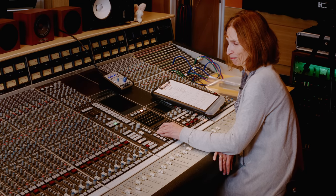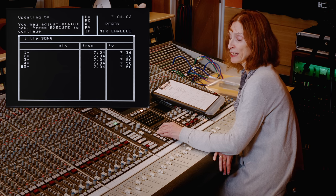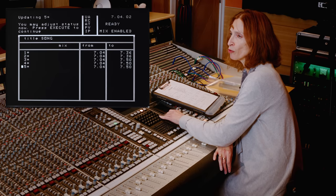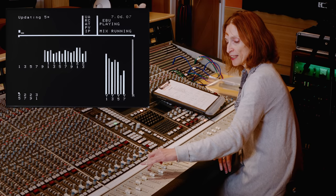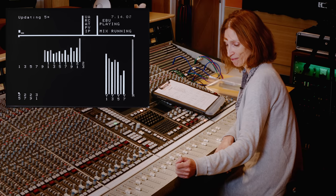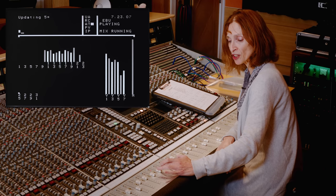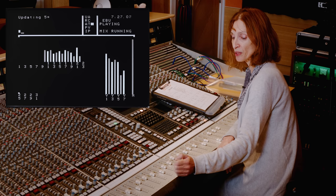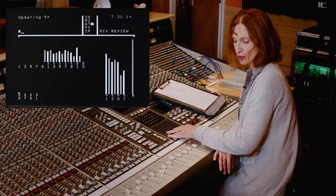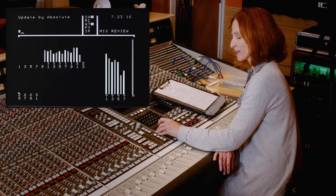Once happy, we can use auto takeover — turn on option three, press the fader status button, and it flashes in the direction we need to move the fader to reach the underlying mix data. As we cross the threshold, we drop out of write. We press END to save the mix, rewind to the head, and we're going to look at trim.